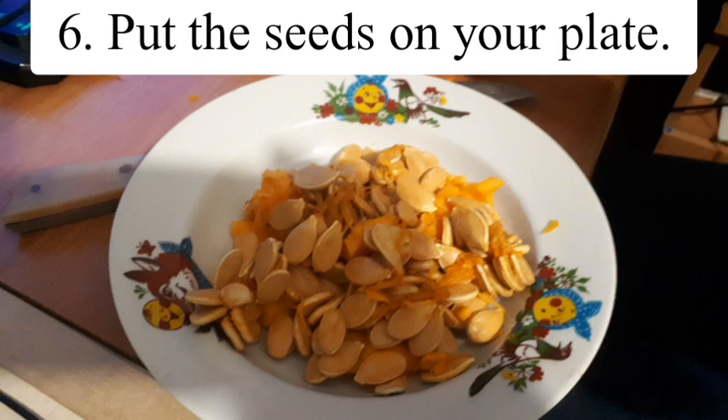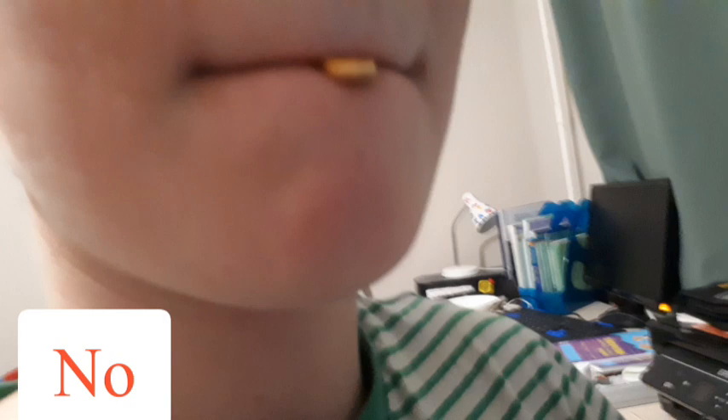Step 6: Put the seeds on your plate. Do not eat the seeds.